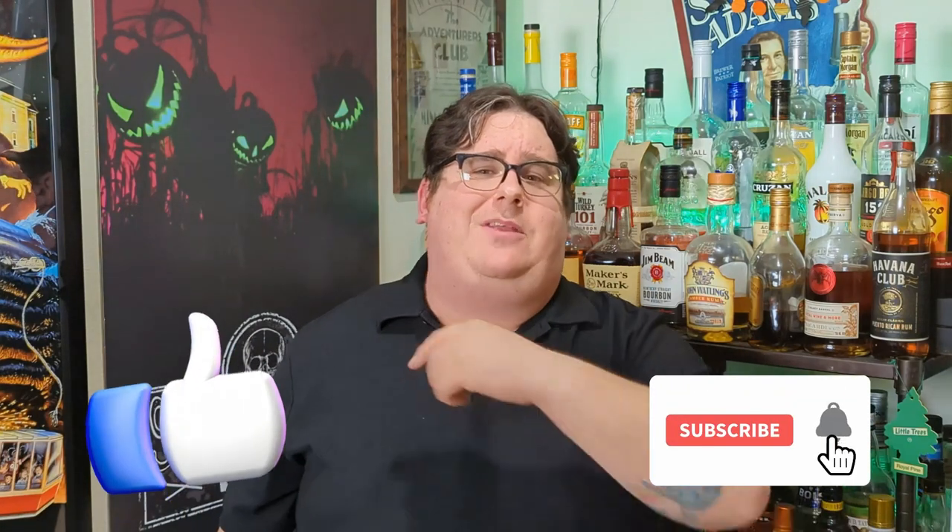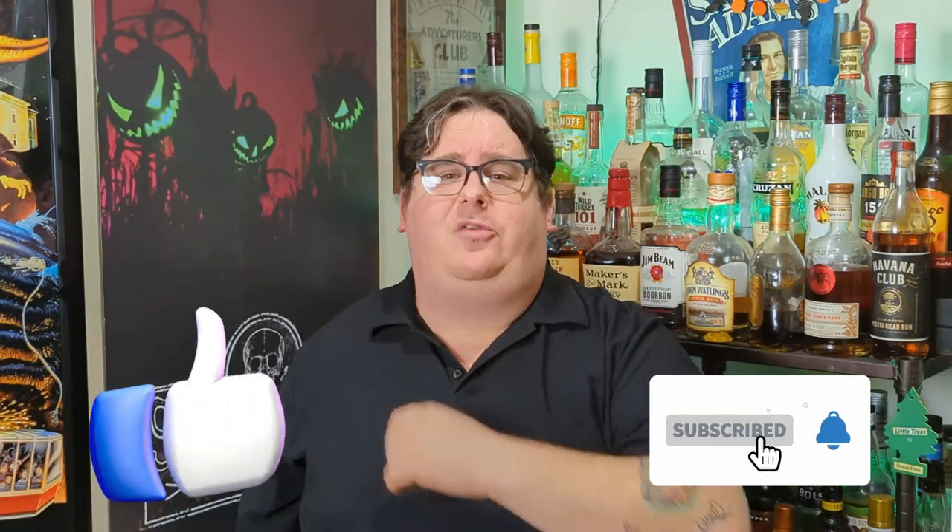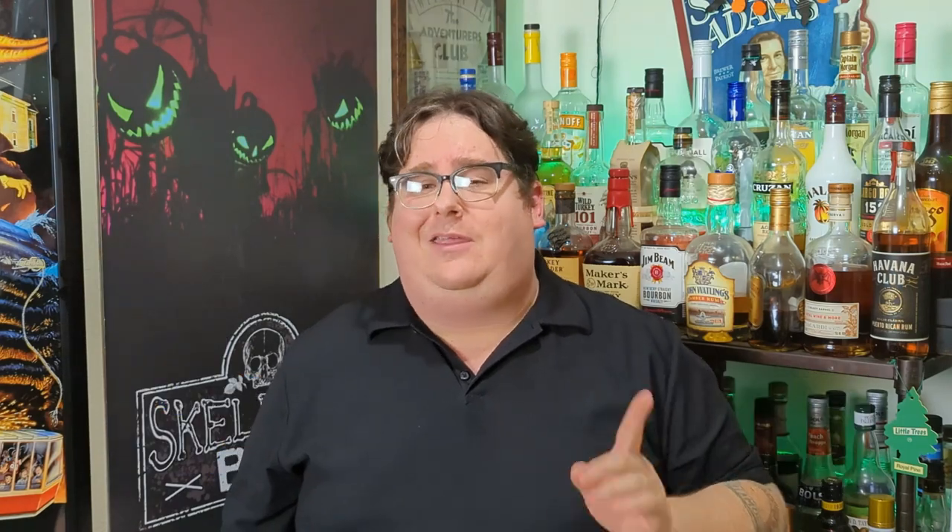If you enjoyed the video, please give it a thumbs up. If you're new here, subscribe to the channel. Follow the links down below to support the show, and if you really liked it, you can go to patreon.com/themeparkbar as well. Remember, when you're going out, please make sure you're always being safe, you drink responsibly, and never forget to tip your bartenders.